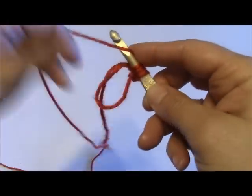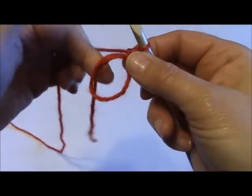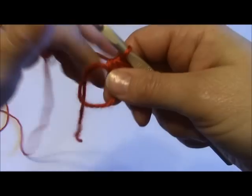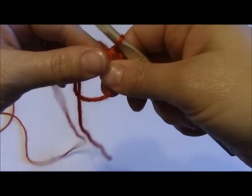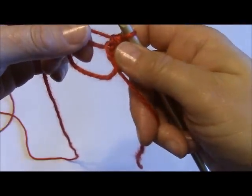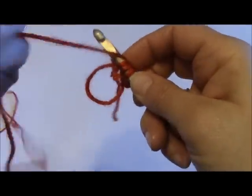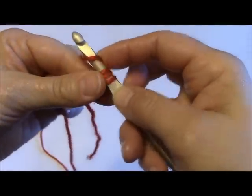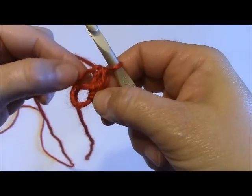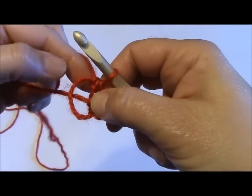I'm going to half double crochet 11 total, including the chain two, into the center of my circle. Usually with my magic circle I'll leave my loop tail over to the left for the first two — I'll do my chain two, my first half double crochet, then I'll move the tail to the right hand side and work the rest of my half double crochets into the center of the circle. It's just easier to close it if you leave the tail around the circle as you're working.